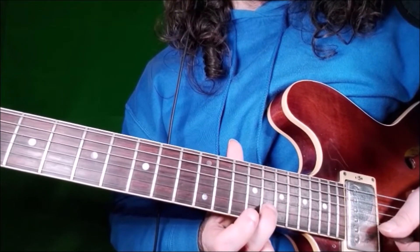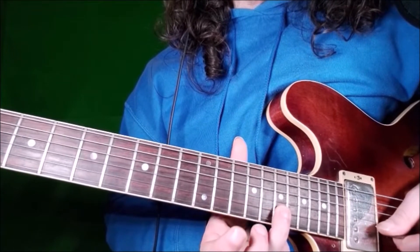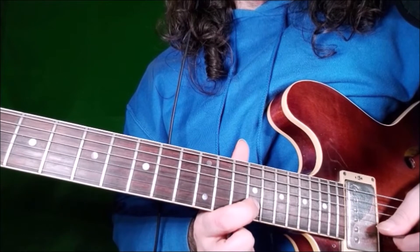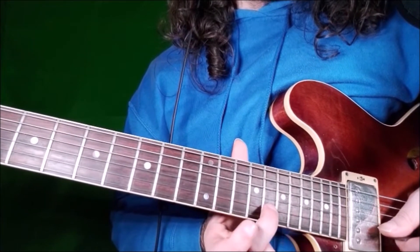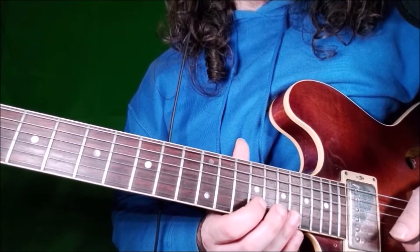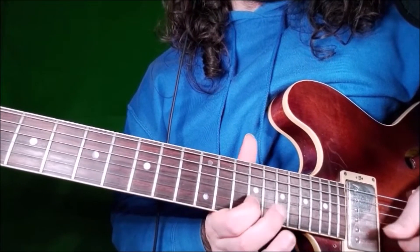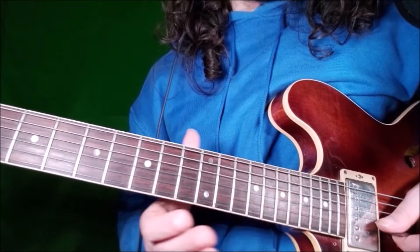Then we go to the B string. We play fret 16 with our middle finger, fret 17 with our ring finger, and fret 15 with our index. We play the blues note, the 5th and the 4th.